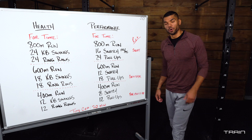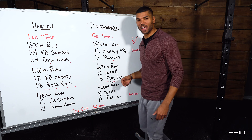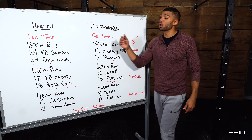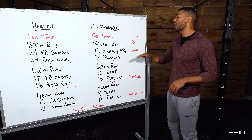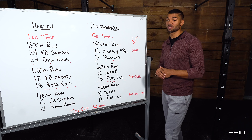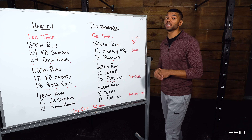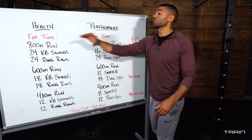If you look up here on the board, we have two separate tracks you can follow based on your ability. The health track does not involve a barbell and has lower level gymnastic skills to help develop strength for higher level skills. The performance track does involve a barbell and has higher level gymnastic skills to help train endurance and performance over time.